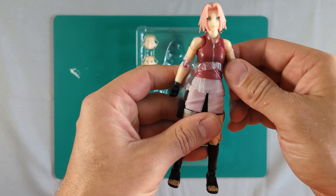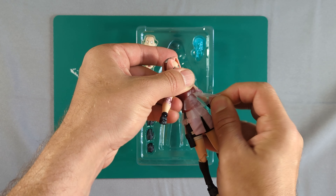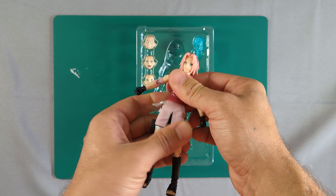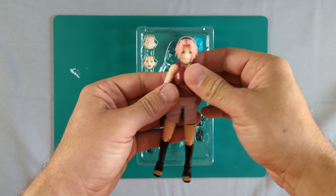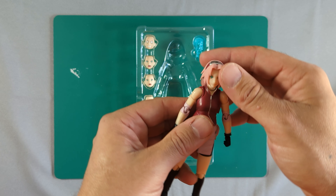Let's pull her out. There we go — getting rid of the packaging bits. She's got soft goods — well, it's a softer plastic rather than true soft goods.